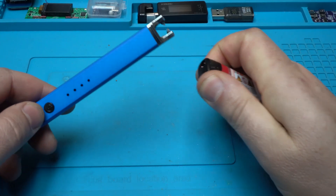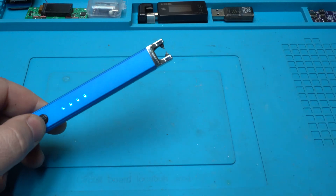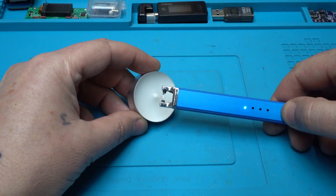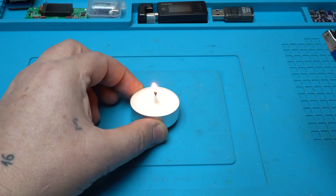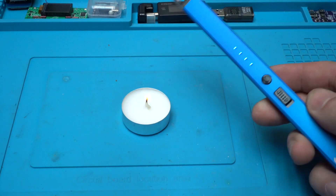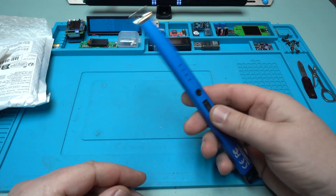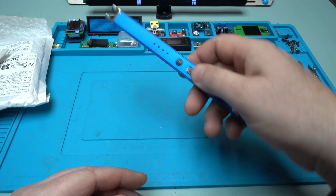Beside that, you can start the gas — take a look. It says you can light a candle, so let's try that now. Yes! You can start a candle. Nice — turn it off. It's smooth.